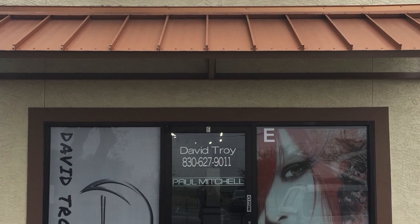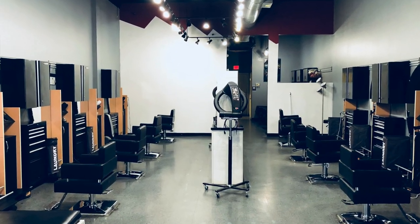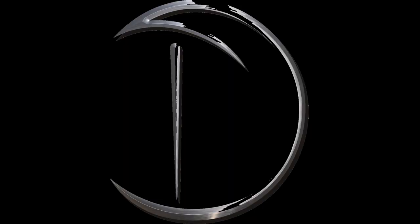G'day, my name is David Troy and this is a David Troy Salon. In this video I'm going to show you how I cut a fringe. I want it to be a bit lived in — I don't want it real blunt, so I'm going to point cut the fringe. There's a million different ways of cutting hair, everyone knows that. This is just the way I do it and the way I create a soft lived-in fringe. So let's jump into the video, I hope you like it.